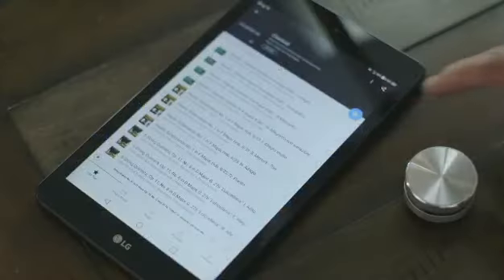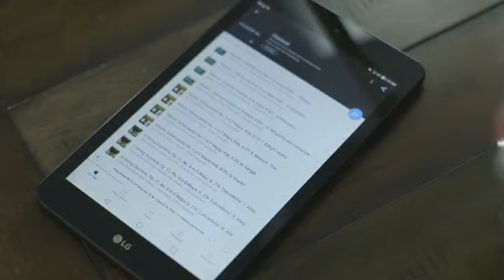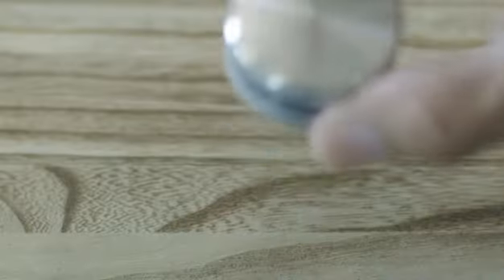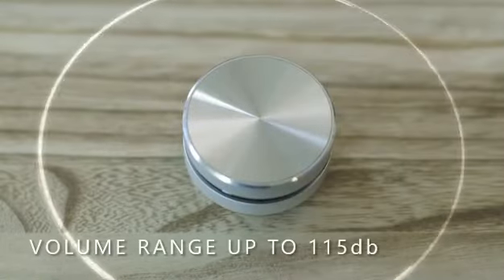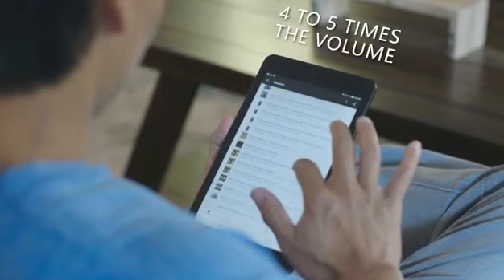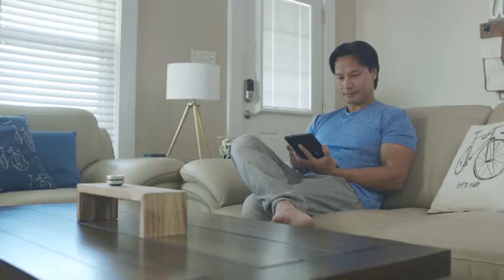With a simple connection, Humberd's bone conduction technology resonates sound throughout any hollow surface, creating amplified sound that can reach up to an astounding 115 decibels — that's four to five times the volume of an average mobile device.